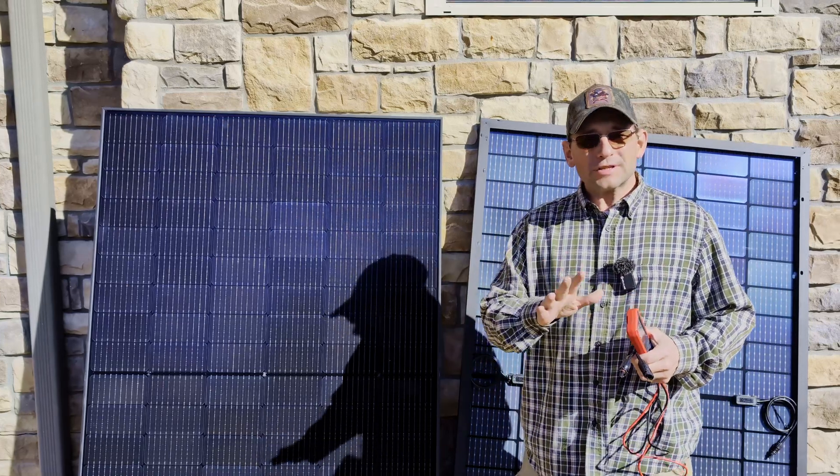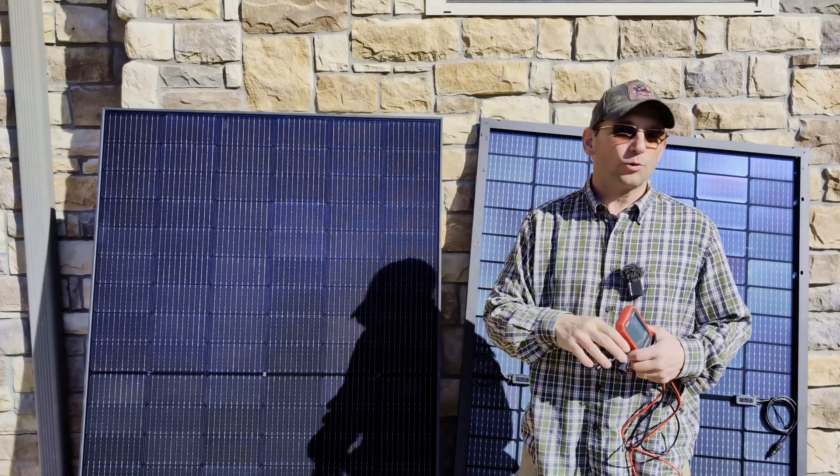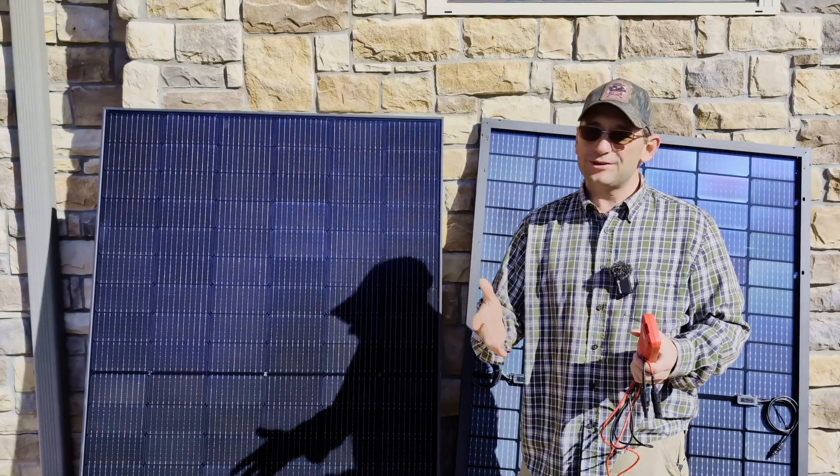When you get ready to test your panel, first make sure that you've got a clean panel — make sure it's not dirty and covered in dust because it's been in storage for a while. Second, make sure you've got good sun. You can tell right now we've got great sun for being the middle of winter — this is January.